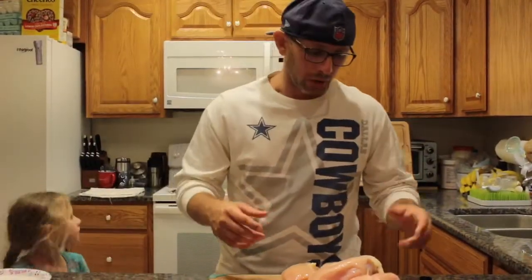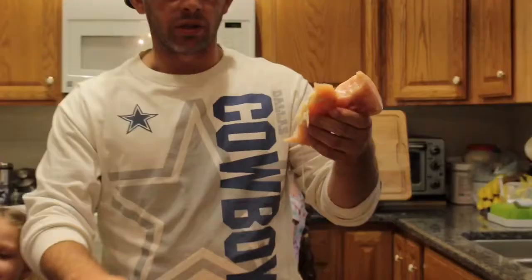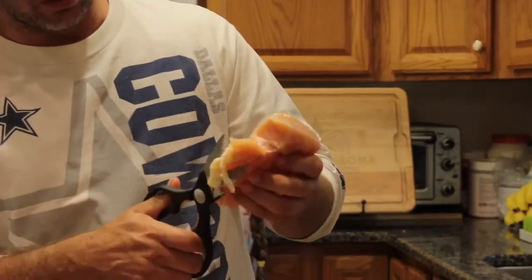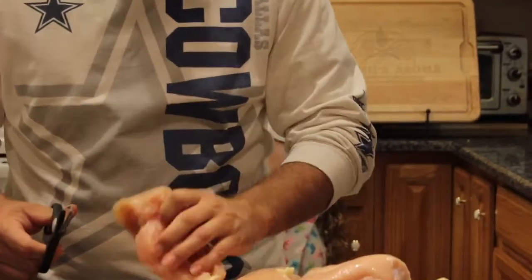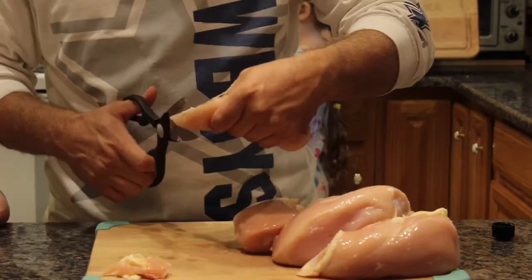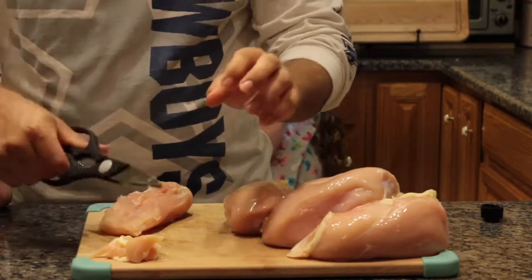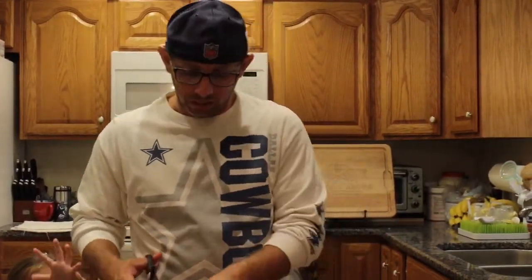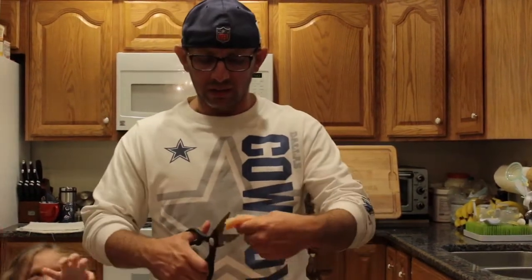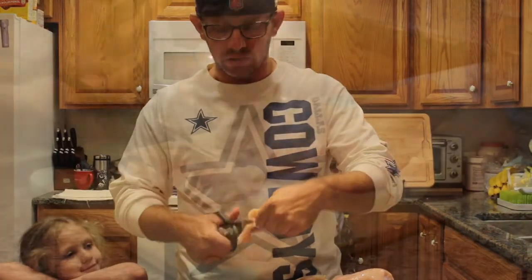A lot of this chicken has a lot of fat on it. What you want to do is get a good pair of shears and just cut all the fat off the chicken like that. Once you trim all the fat off, you're going to cut the chicken into pieces — there's no specific size or specific way to do it, just a bunch of little pieces like this.